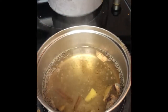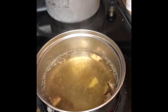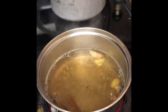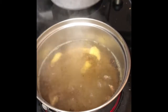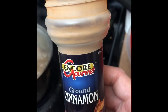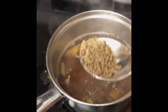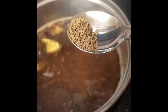Just boil it and reduce it to one and a half cups. Then add some honey and let it cool. I also add a little ground cinnamon. I'm adding some cumin seeds and some aniseed to the water as well.